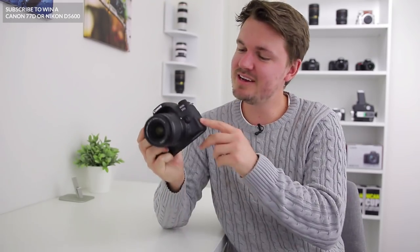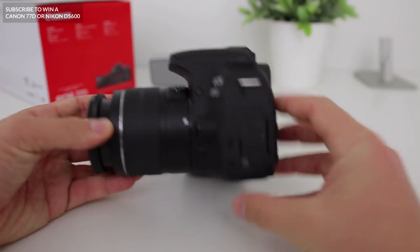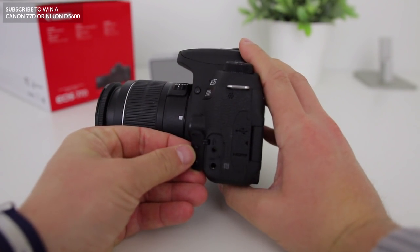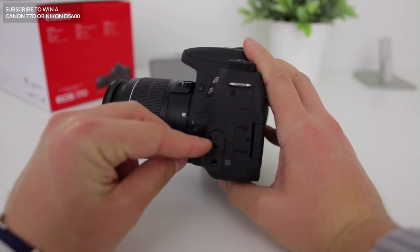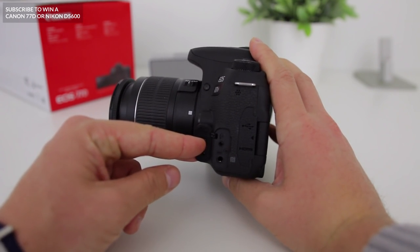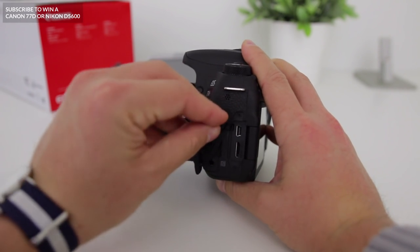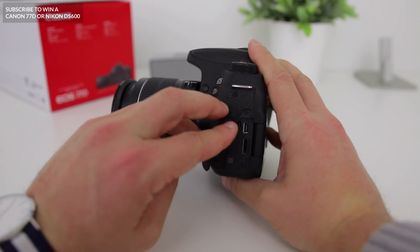Now let's turn your camera around here and take a look at some of the ports on your Canon 77D. To access them, all you need to do is lift this little rubber cover here and you'll see all of your ports. Firstly, at the top on the left, we've got your port for your intervalometer — this can be used if you want to take time lapses or some slow shutter shots. Then at the bottom, we have a port for your external microphone, which is good if you want to get better quality audio with your videos. And at the top here we have a USB port, which can be used to connect your Canon 77D to a computer to view and download your photos.